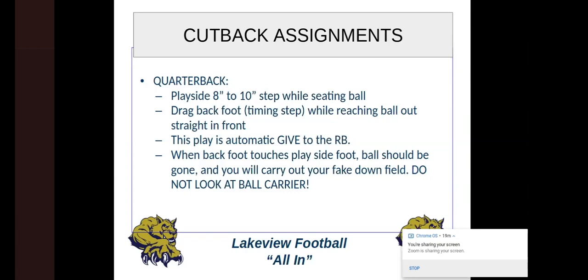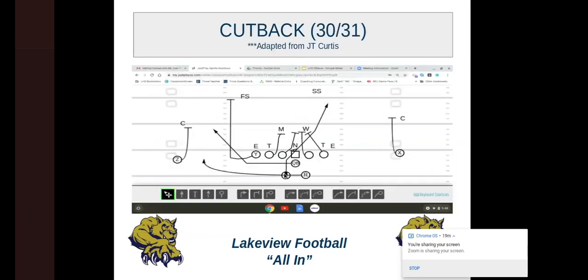Do not look at the ball carrier — we have that problem all the time. Our quarterback and pitch guy always want to stop and look back to see where the running back is. We're trying to get those linebackers to scrape, to move, because we want to cut back right behind them. If you stop, you're not selling the fake. It's like the full house tee teams that really carry out their fakes well — we want to be like that. We want to carry out those fakes to get those guys moving outside.